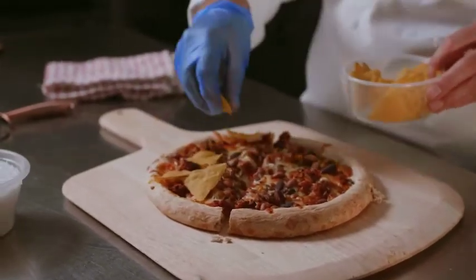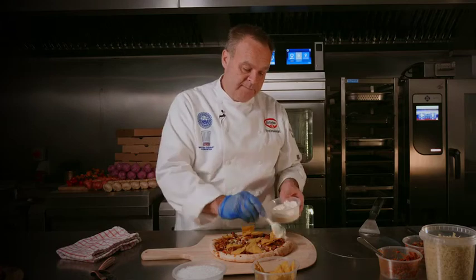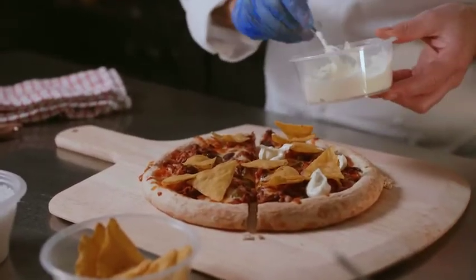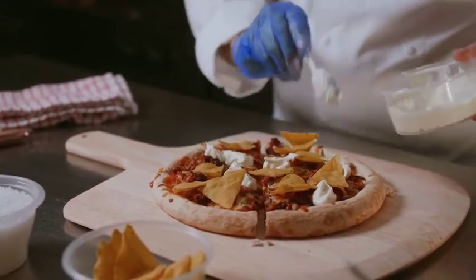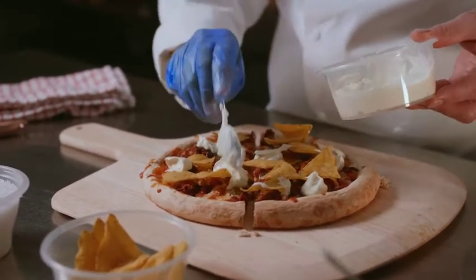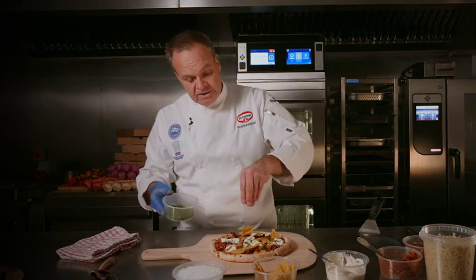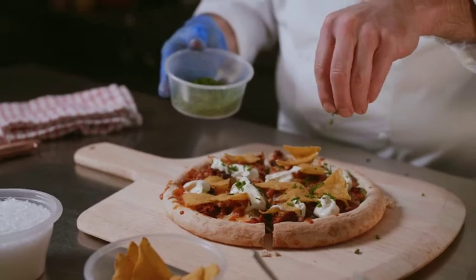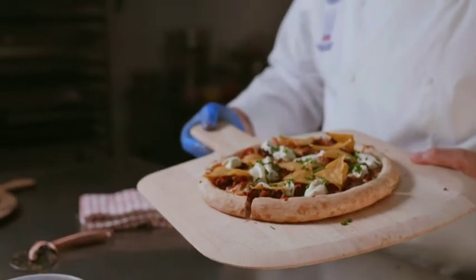We're going to put some tortilla chips on here and a couple of little blobs of sour cream. For a pizza that's essentially ready-made, it has such a rustic artisan look that it really does look like you've made the dough in the kitchen. And there you've got it — the chili non carne on the rising dough base, all ready to go.